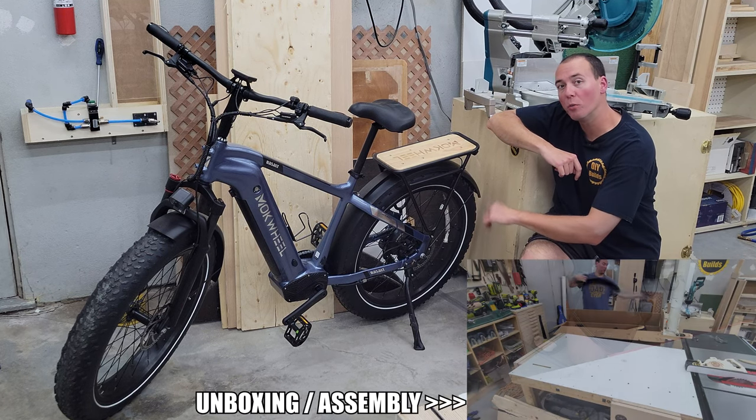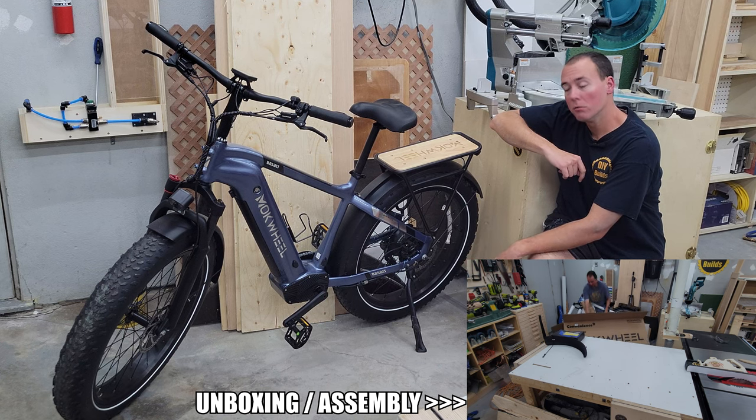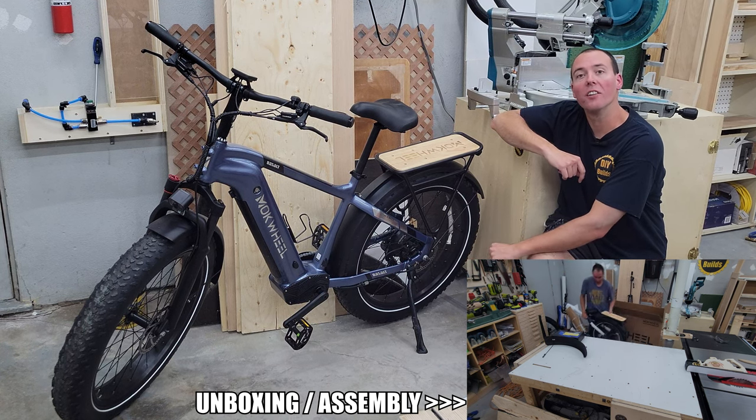Hey guys, in front of me we have the all-new Mockwheel Basalt eBike. Why do I have a new Mockwheel eBike? Because they wanted to send it to me and I wanted to have it.